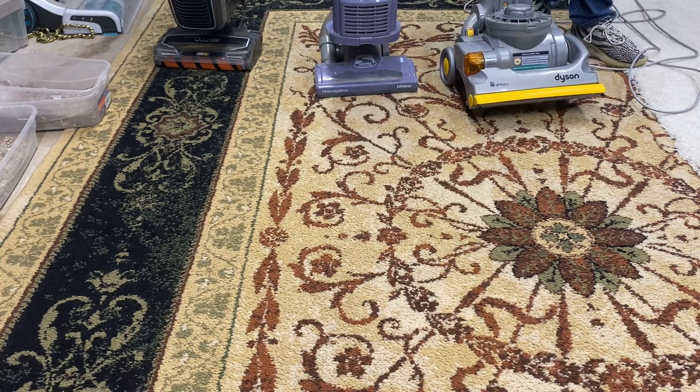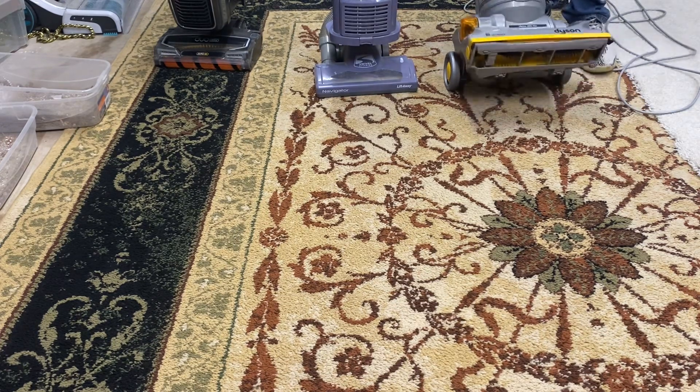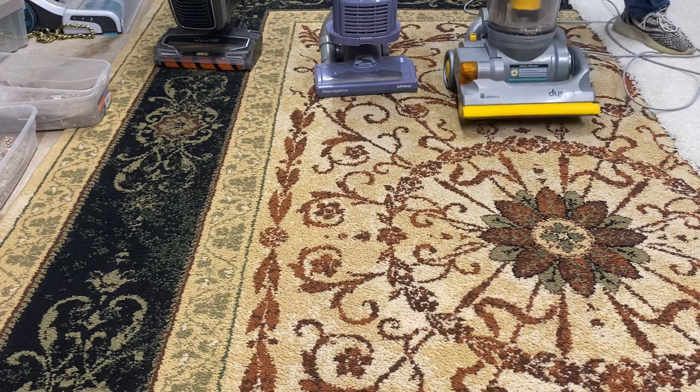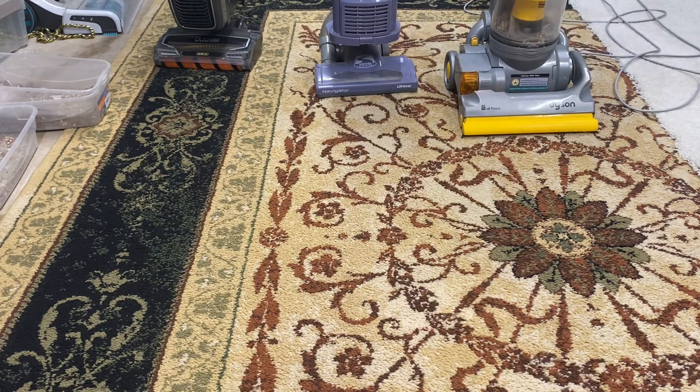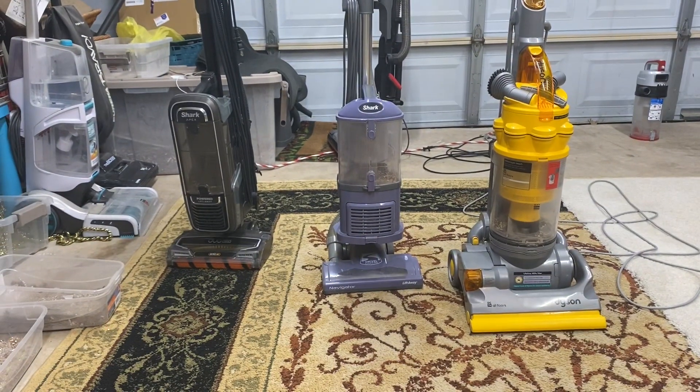All right, well there we go. So that's the Apex, Navigator, and DC14. The Navigator did the best, DC14 second, and the Apex did the worst.